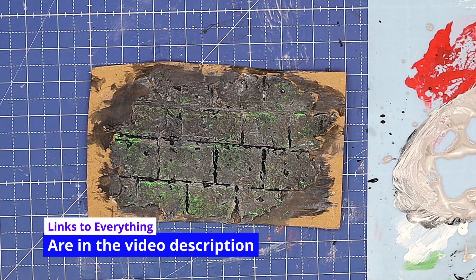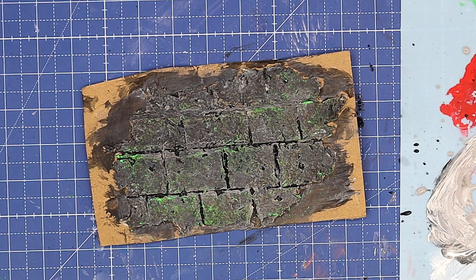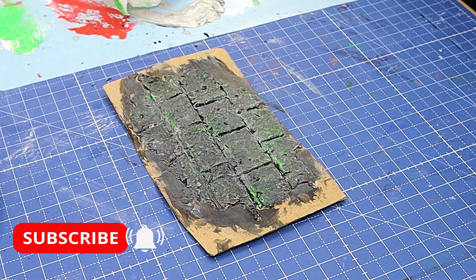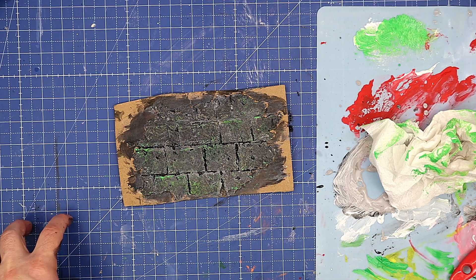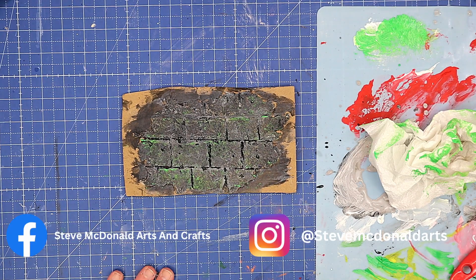I didn't think it was going to work out at first because the egg boxes just didn't want to break up. Let me know your thoughts in the comments below — I'd love to know what sorts of things you make your texture stuff out of. Don't forget to hit that subscribe button so you don't miss any of my future videos, and please hit that like button — it really helps me to know what you like. Take care. Enjoy your crafting. Bye.